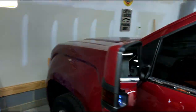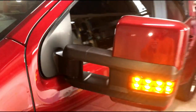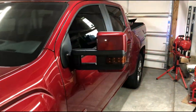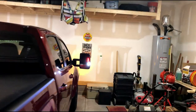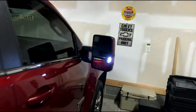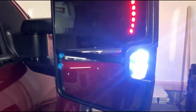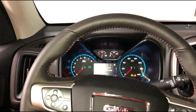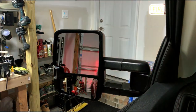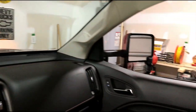The last step is to do a function test. We have got the driver side working — turn signal on the front is working, turn signal on the back is working, and the cargo lamp is working as well. On the passenger side: turn signal on the back is working, cargo lamp is working, and the turn signal on the front is working. Here is a shot from inside the cab of the mirrors — there is the driver side and there is the passenger side.